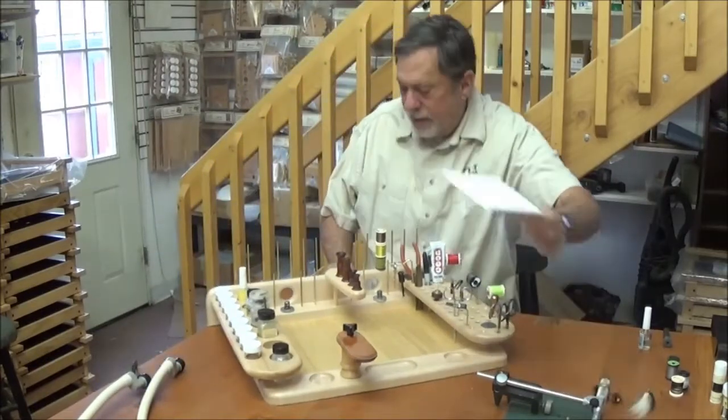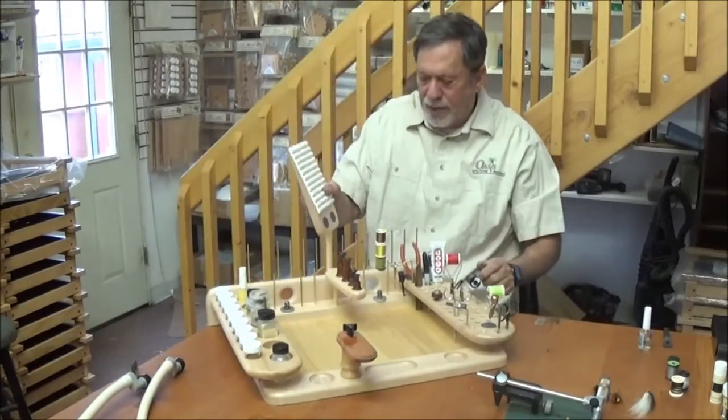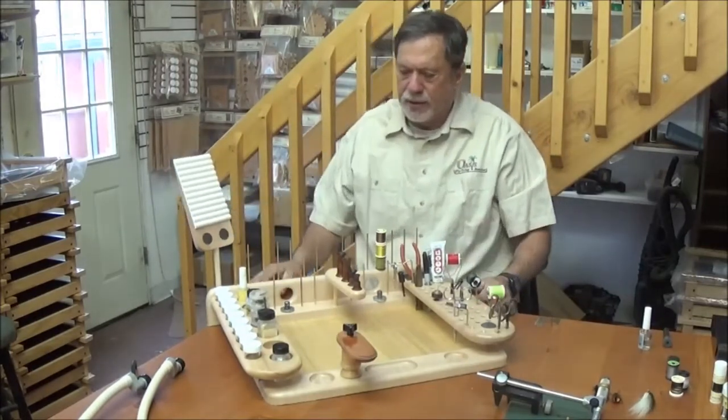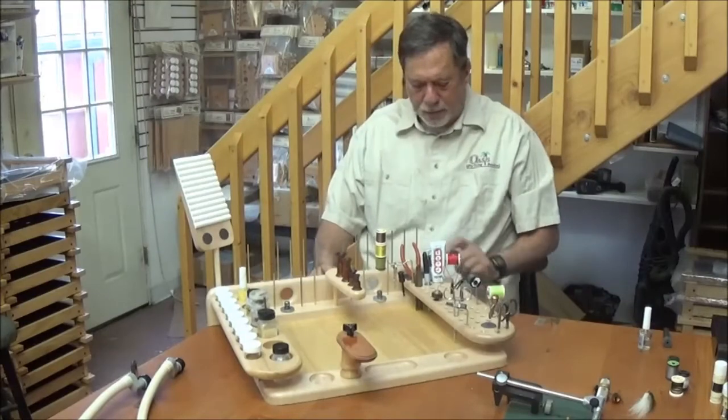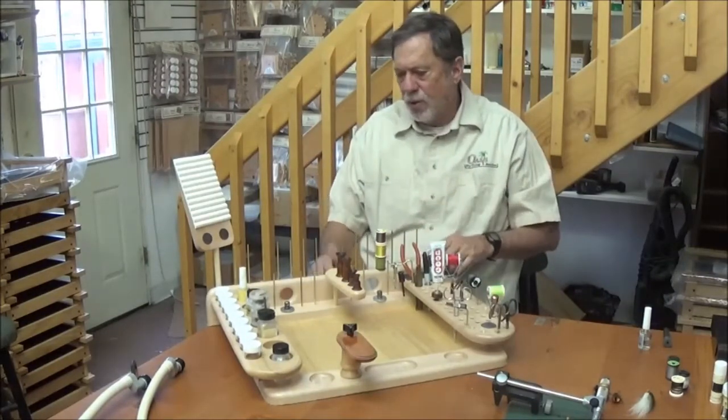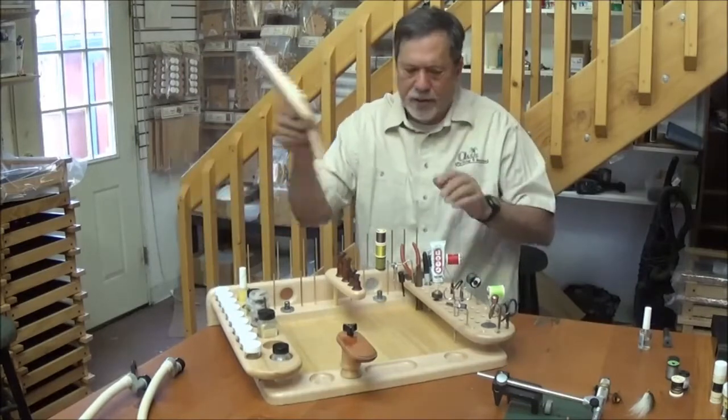These holes will also work with the fly dock if you want to add those to the back of the bench — there are three holes here in the back. You could also put a sparkle spinner or a baggy buddy in these holes to add some accessories onto the back of the bench.